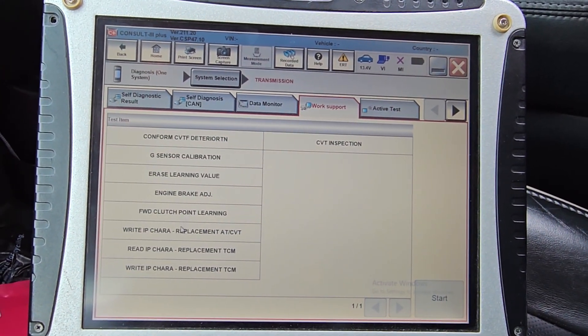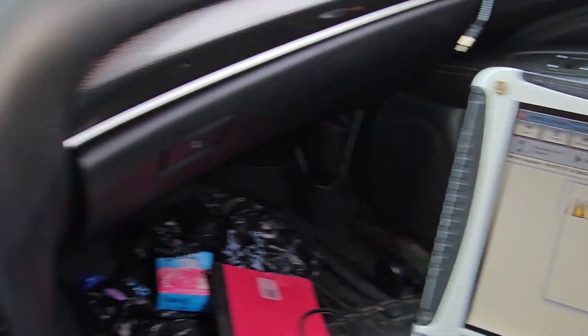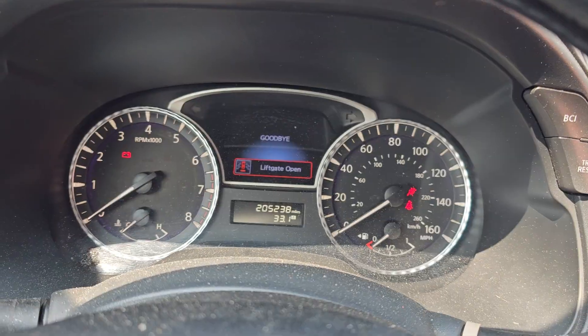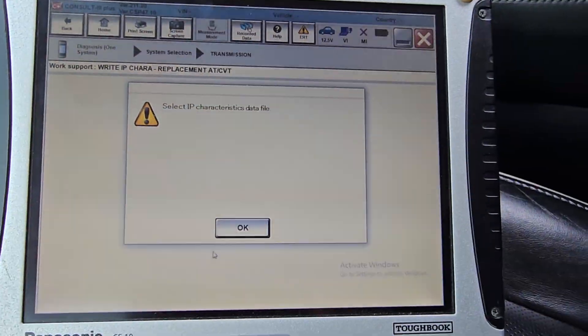I'm going to go to cert, and then I will start it. I'm going to turn the engine off. Ignition on, push the brake, gas pedal, and say yes.